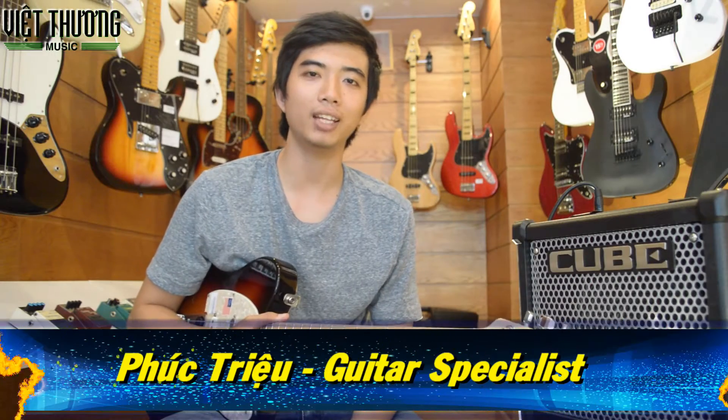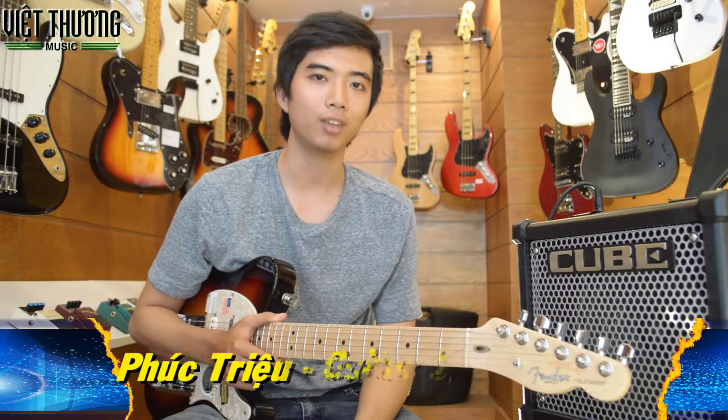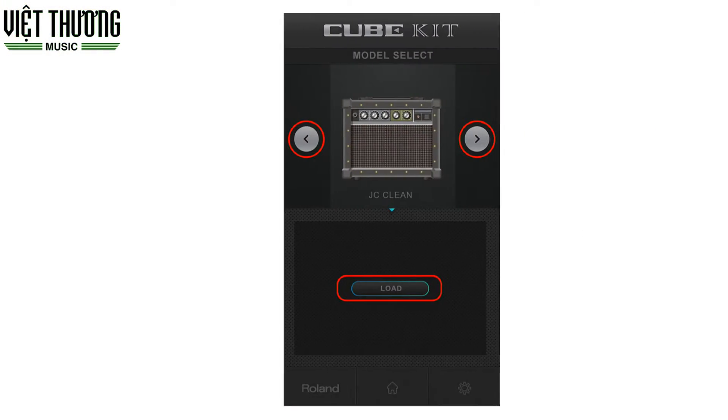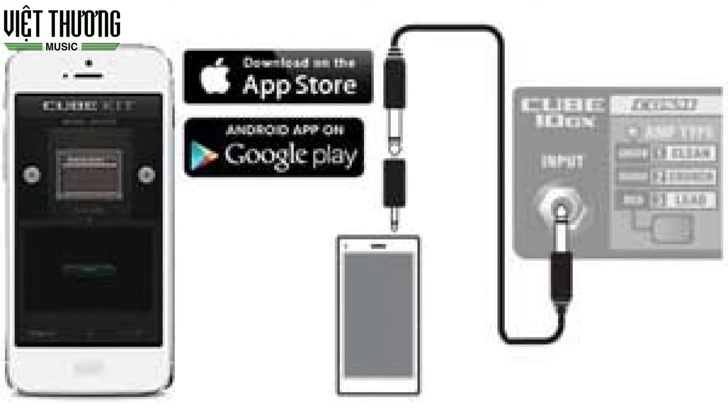Hello, my name is Phuc, TV Guitar at Viet Thuong Music. Today I am going to introduce you to Cube Kit, which is associated with Cube 10GX, to be able to change the sound of the guitar, and especially the sound of Cube 10GX from electric guitar to acoustic guitar and bass guitar.